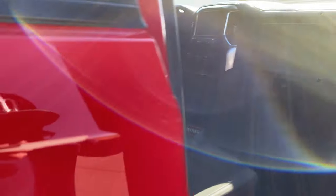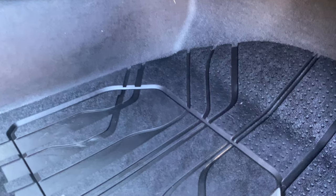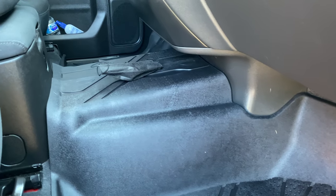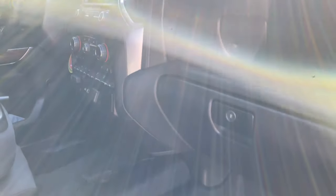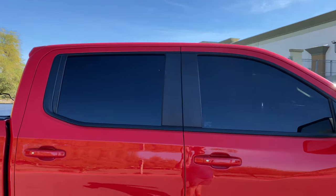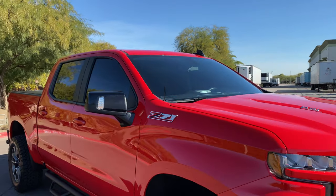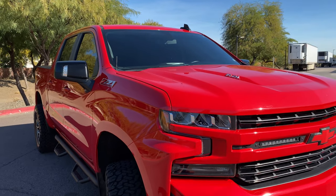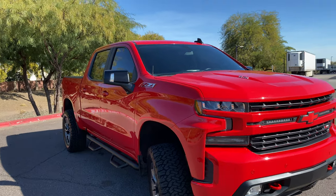The Cup Holder Hero inserts are about $35. The rubber floor mats, if you want to add them, are about $200 to $250 for the set. The tint cost about $90 for 3M tint all around. Now let me turn on the exhaust for you guys so you can hear it.